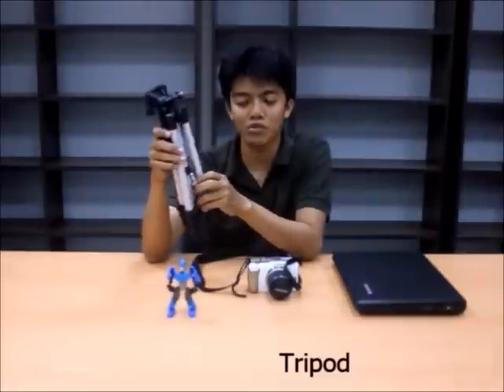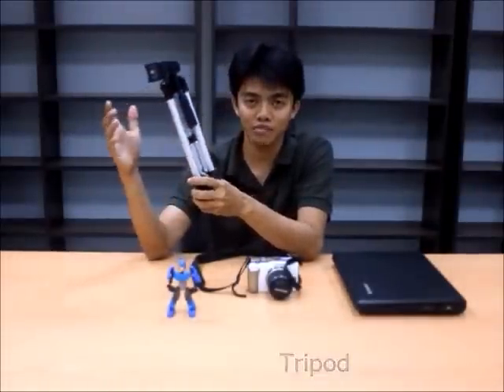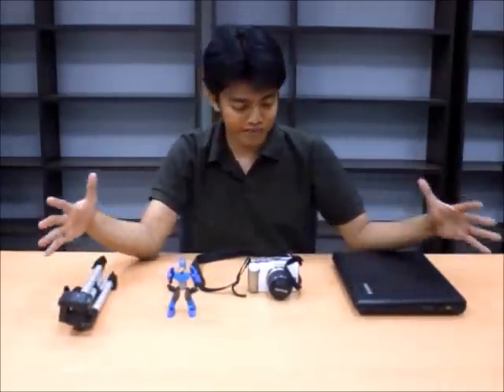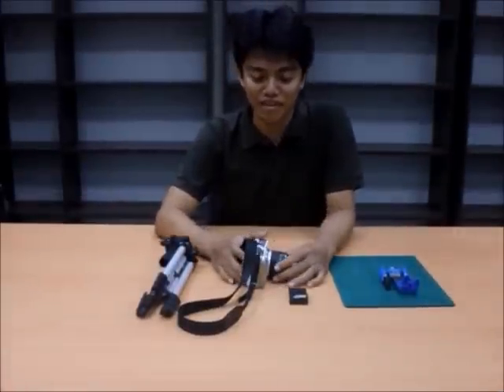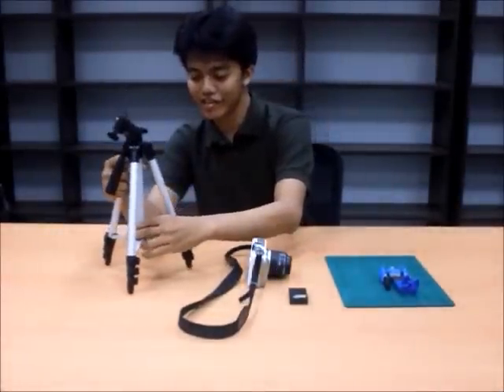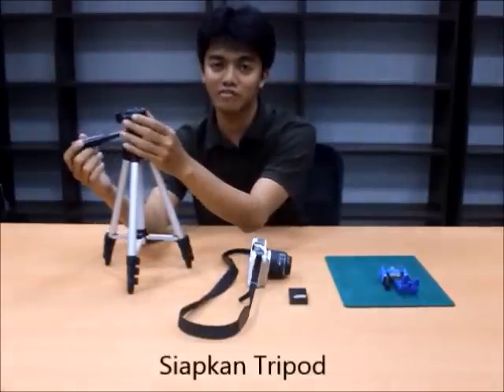A tripod helps a lot. It can be a big tripod or a small one. Here's an example of a tripod. Now, all the equipment is ready — this is enough, these are the standard tools. We'll make the film now. First, the tripod — we'll place it here. I'm using a short tripod because we'll shoot in close range.